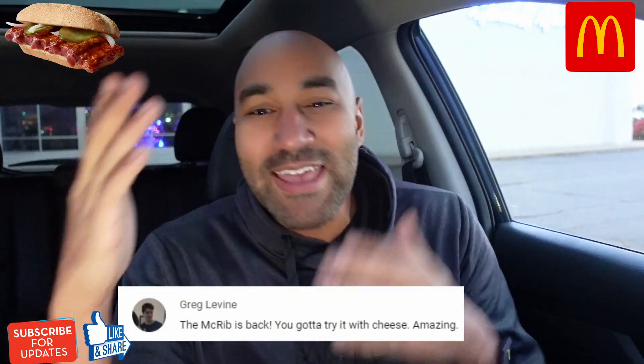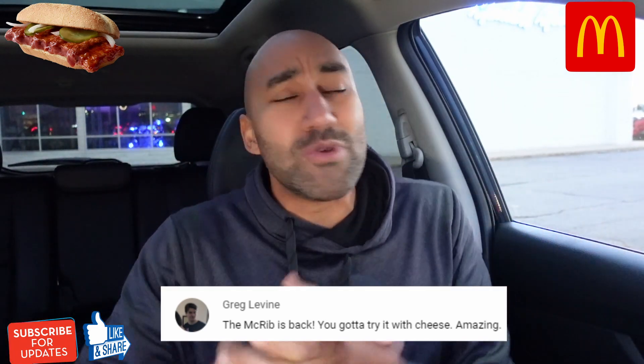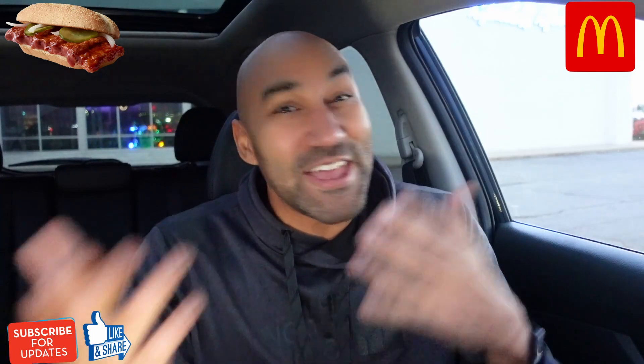I got to shout out one of my subscribers, Greg Levine. Shout out to you, bro. He said, Big Ben, you got to get the McRib but you got to get it with cheese. I think he also said it a year ago when I tried out the McRib originally. So Greg, I'm a man of the people and I had to do it.